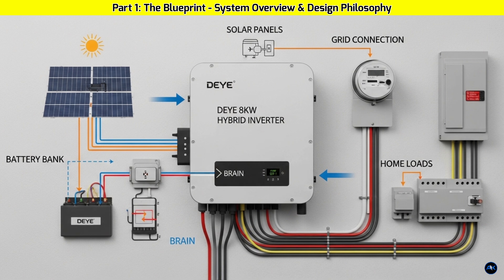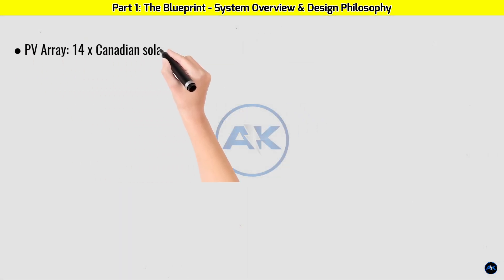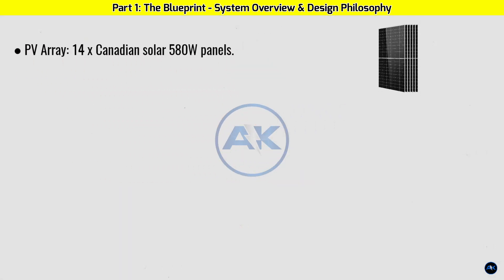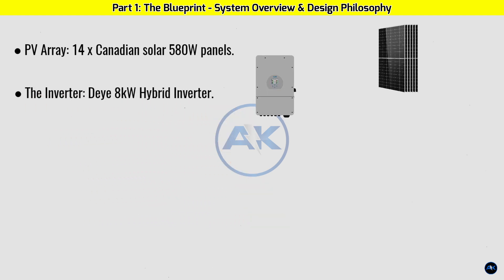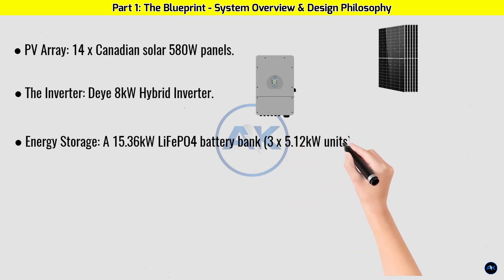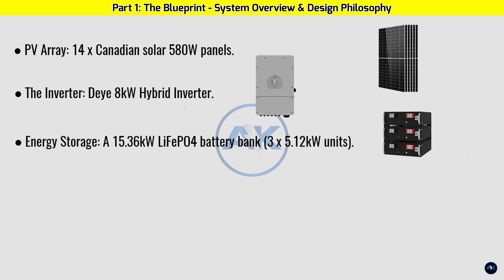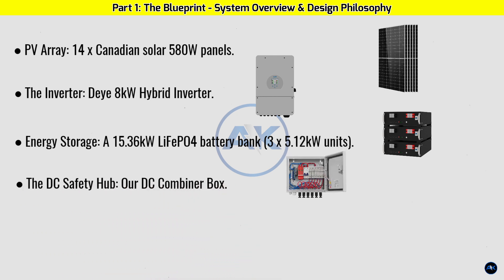Here's a detailed look at our system components: PV array — 14 × Canadian Solar 580W panels. Inverter — DAI 8 kilowatt hybrid inverter. Energy storage — a 15.36 kWh lithium iron phosphate battery bank (3 × 5.12 kWh units). DC safety hub — a DC combiner box complete with string fuses/MCBs, a main DC isolator, and a DC surge protection device (SPD).